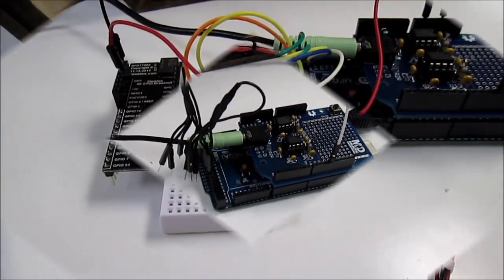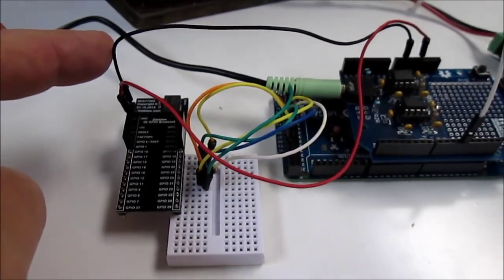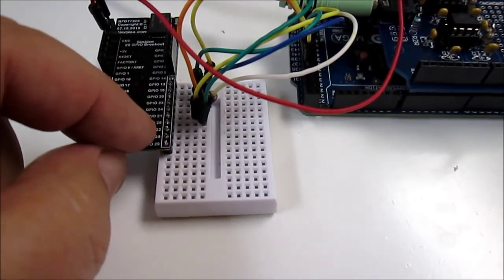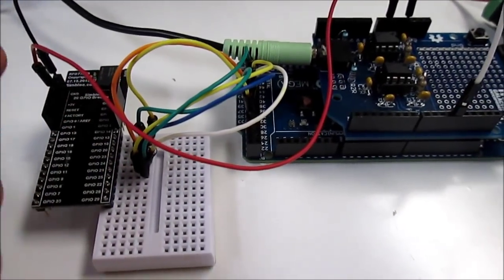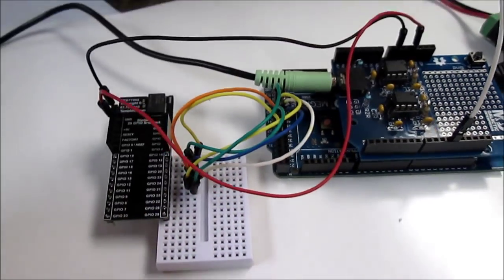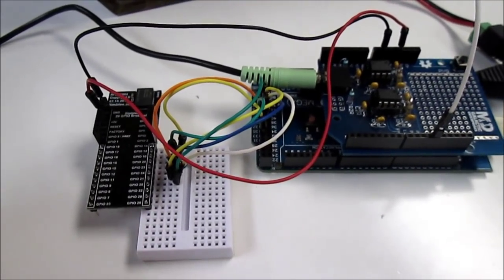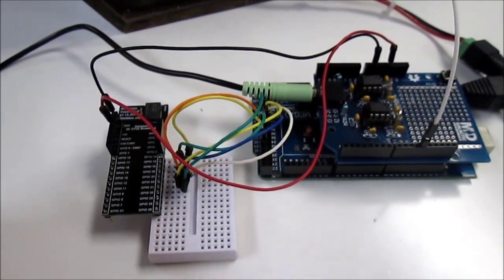Here we see the equivalent setup using the Simblee board. We've got two power cables connected to the power from the Arduino — 3-volt power and ground. We've got a little breadboard where we plugged the Simblee connector in, and we've taken the wires from the GPIOs on the Simblee and plugged those into the same sockets we had on the Arduino. We use the Simblee to control those pins, and in the Arduino we read those pins to decide whether we're doing rotation clockwise, anticlockwise, locking the rotation, using anti-aliasing, and so forth.